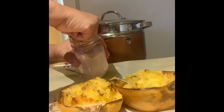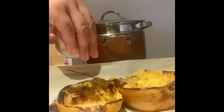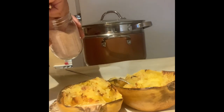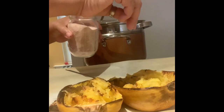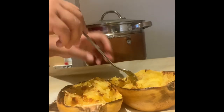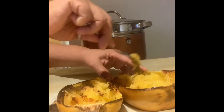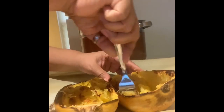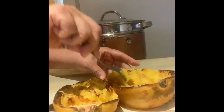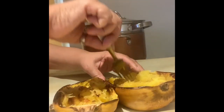Now we're not going to do a whole lot of seasoning. We're just going to take a pinch of pink Himalayan salt and sprinkle on the spaghetti noodles on the inside — about a quarter of a teaspoon. That should be plenty on each half. And then we're just going to mix that up on the inside. You can add more seasonings if you choose, but I figured with the dumplings and the broccoli, we didn't need to go overboard. Just wanted something nice and simple.